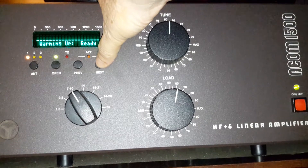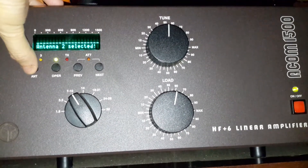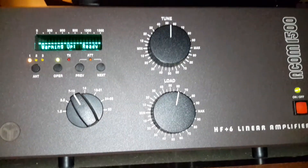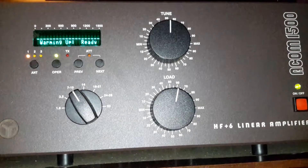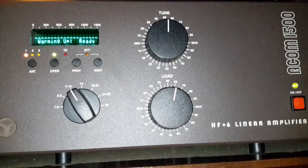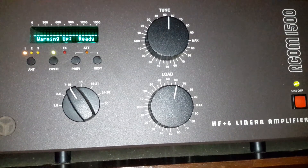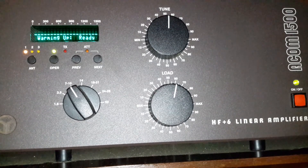When you first turn it on it's going to warm up. You've got three antennas — I've got one and two set up so I can switch between them; it defaults to one. It goes to operate when it first comes on, and you can turn that on or off. That's how you tune it — it's very quick and easy, and it'll get you on the net fast.